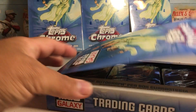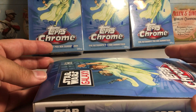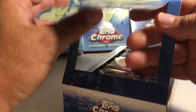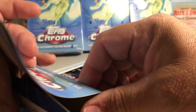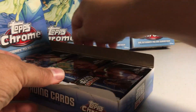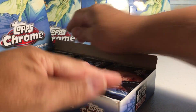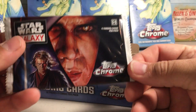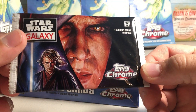I got this online from Cards Infinity and it was less than a hundred dollars, pretty close to a hundred, which I think is a great price for this set. The artwork on these cards is really good and you can get sketch cards too, though they're very tough to get.